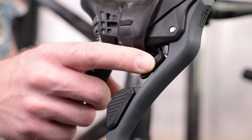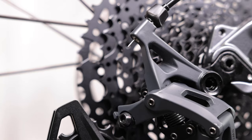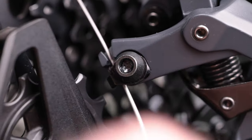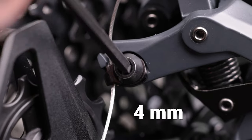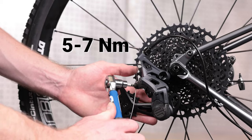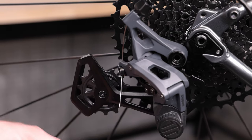With the housing sized, move your shifter to the hardest gear or small cog position. Then route the inner shift cable from your shifter to the derailleur. Route the cable under the cable fixing bolt and washer and through the groove on the derailleur. Pull the cable tight to remove any slack and secure the cable fixing bolt to 5 to 7 Nm.